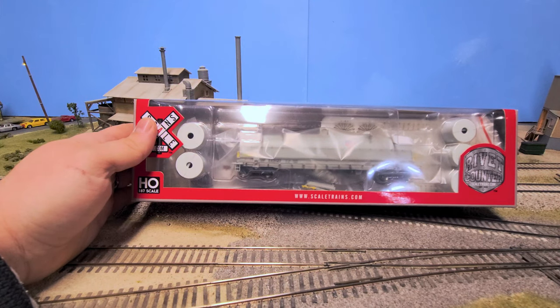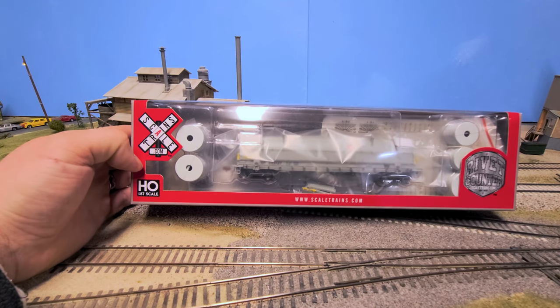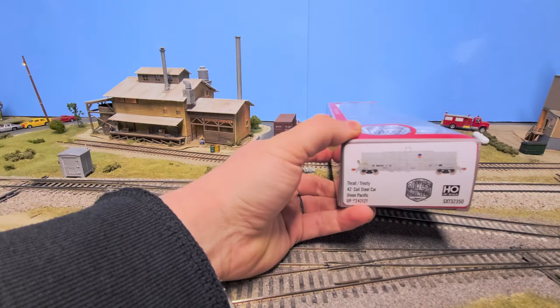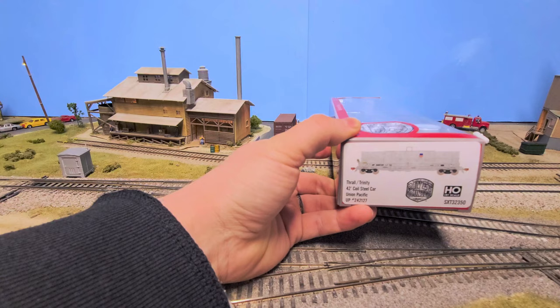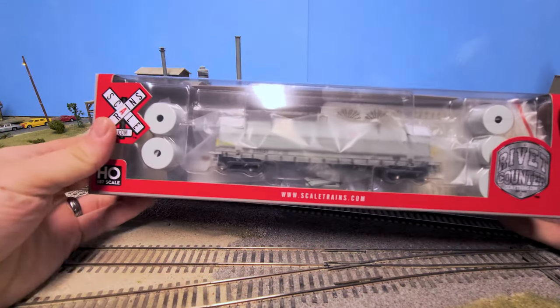How's it going railfans and model railroaders? I figured I'd give this review thing a shot. Today we have the Scale Trains Rivet Counter series 42-foot Thrall Trinity coil steel car in the Union Pacific scheme. Let's get this unboxed.